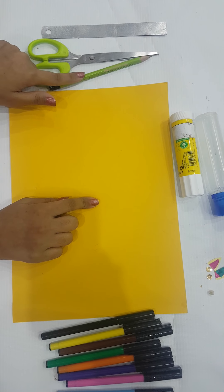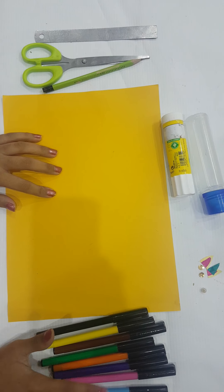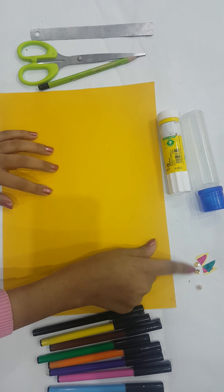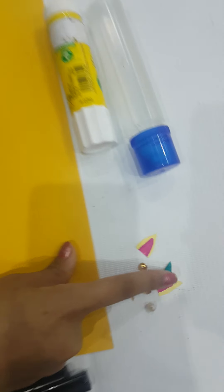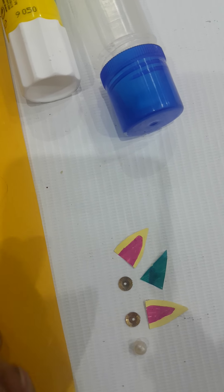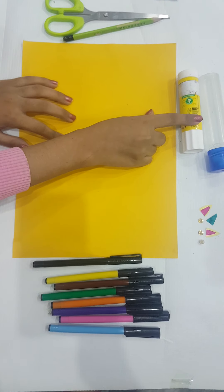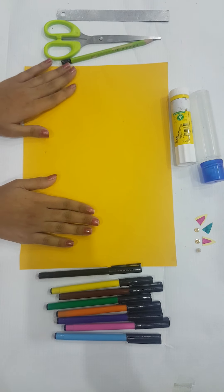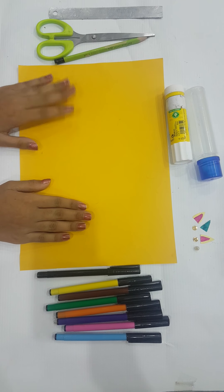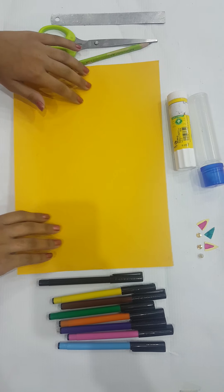We need a pencil, a scissor, a scale, a variety of markers, some accessories like two ears cut out of paper, a horn, some pearl accessories, a liquid glue, and a normal glue. Before we start, subscribe, like, and click the bell icon to see more videos like this.